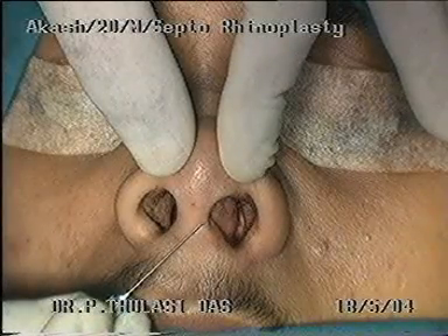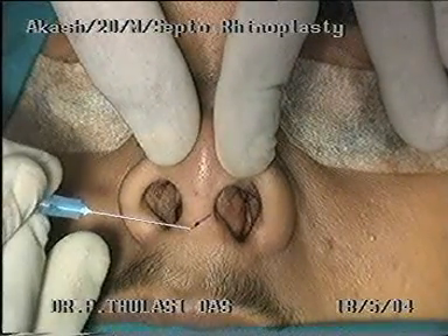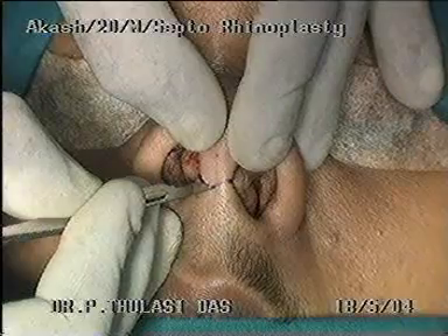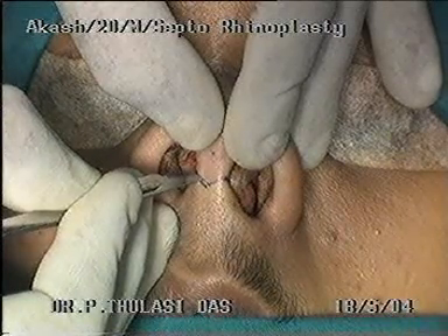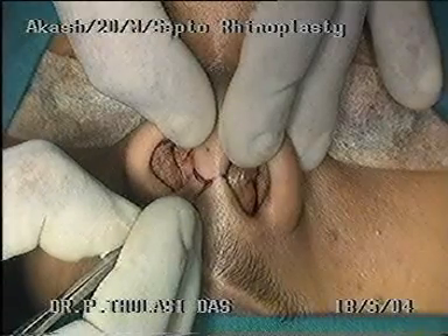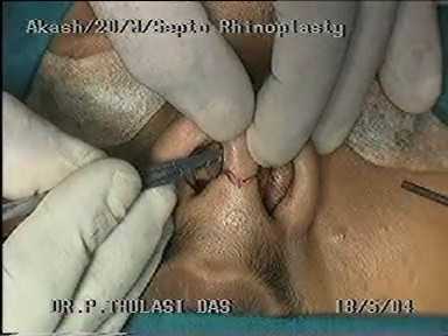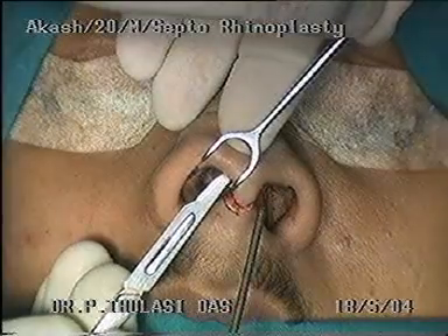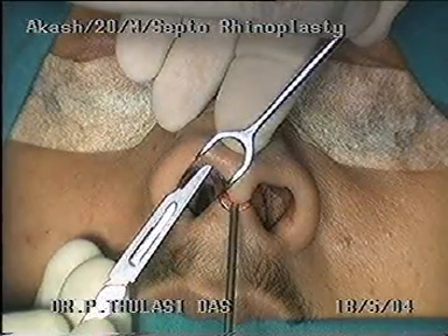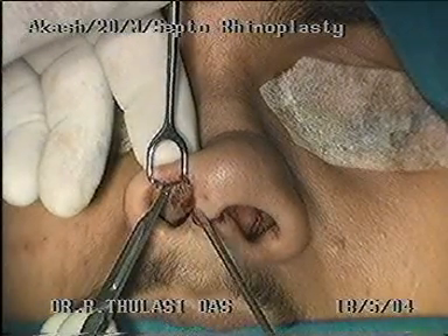The incision is marked out. I prefer the external rhinoplasty approach for the exposure it offers. A number 15 blade is used to make the incision. The Gillies incision is completed.